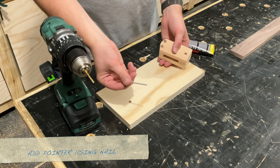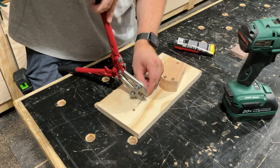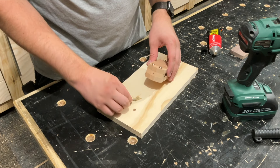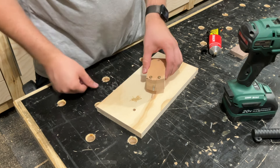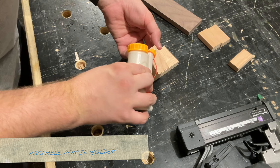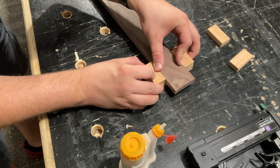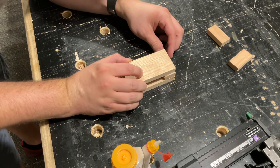For the pointer, I'm just going to use a nail and glue it in with construction adhesive. Moving on to the pencil holder — the process is basically exactly the same as the pointer, but I did change my mind about something later. When I first assembled this I just glued everything together to make it permanent, but later I thought it would be nice if it was adjustable just like the pointer, so you'll see how I did that.